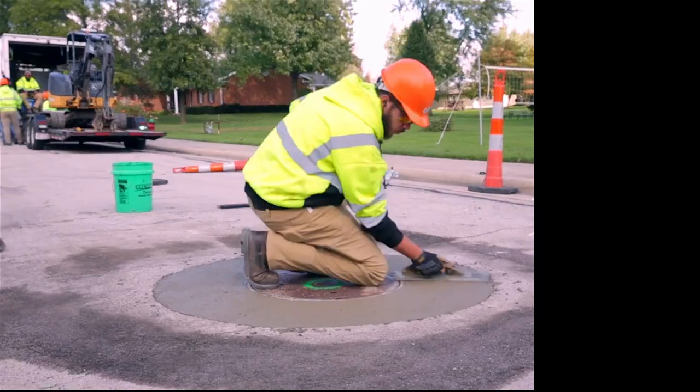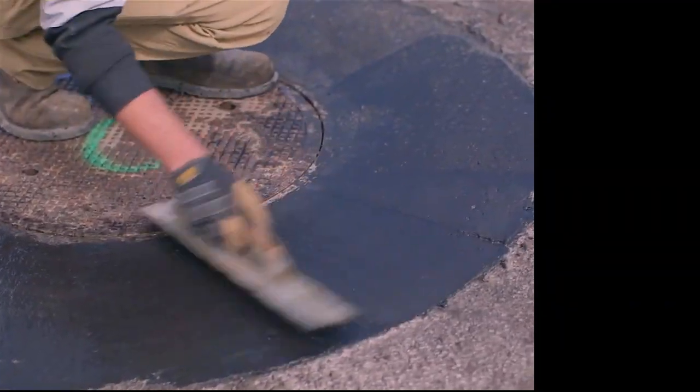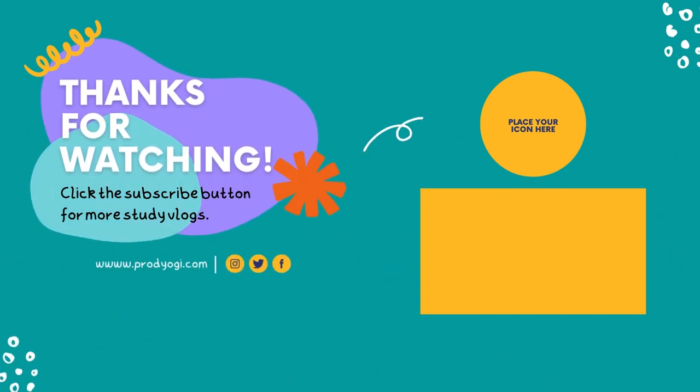Thank you for watching this video on the guide to manhole equipment. If you found this information helpful, don't forget to subscribe to our YouTube channel, Civil Engineering Fanatics, for more informative content on civil engineering and infrastructure management.